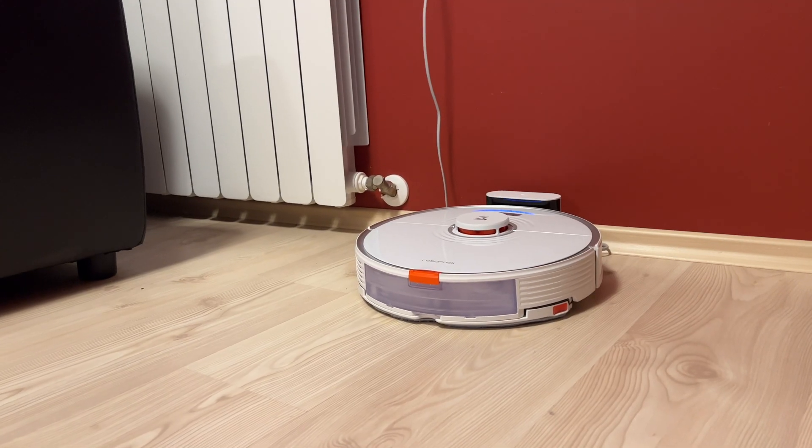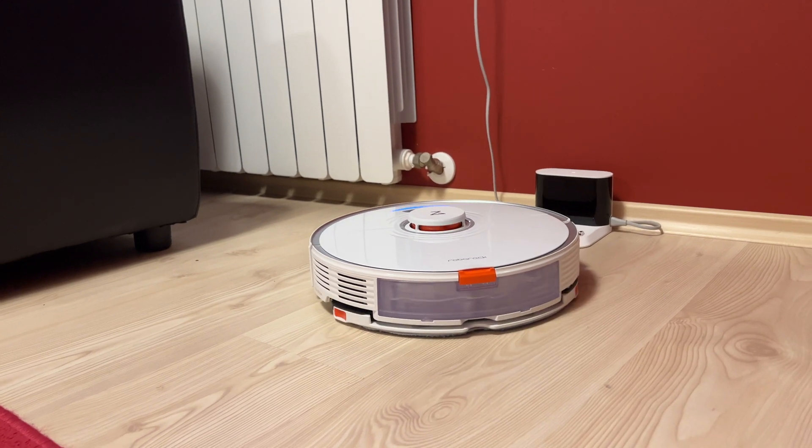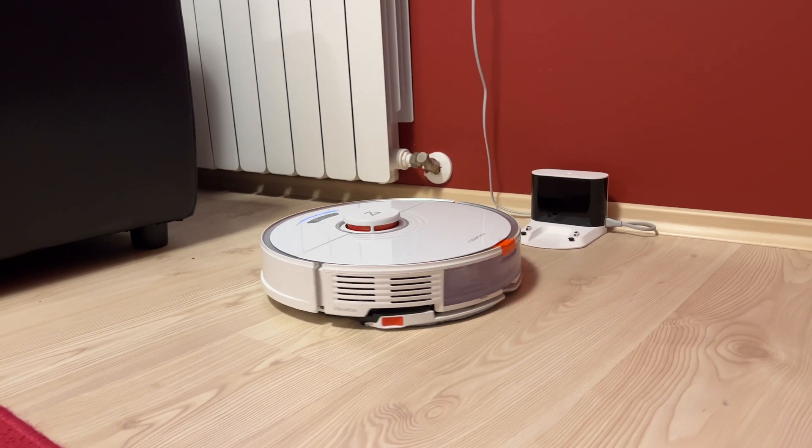Roborock S7 is one of the best robot vacuum cleaners available on the market — it's the best one I've ever seen so far. But I won't talk about its features and capabilities. Instead, I'll integrate the Roborock S7 with Home Assistant.